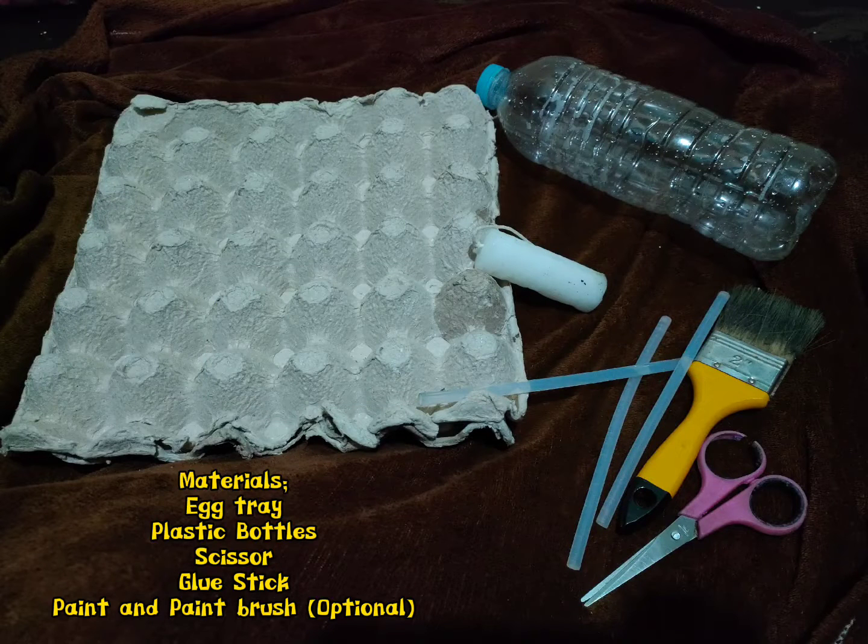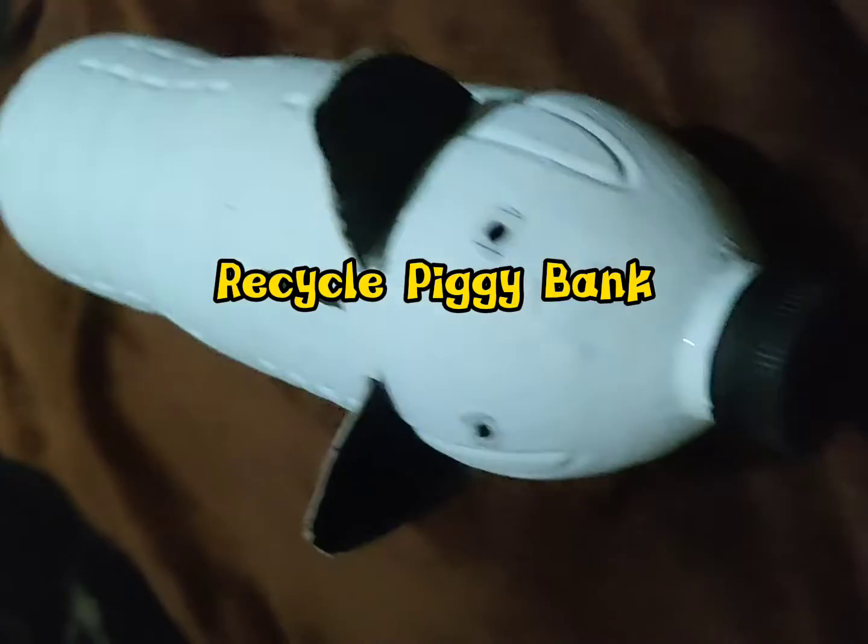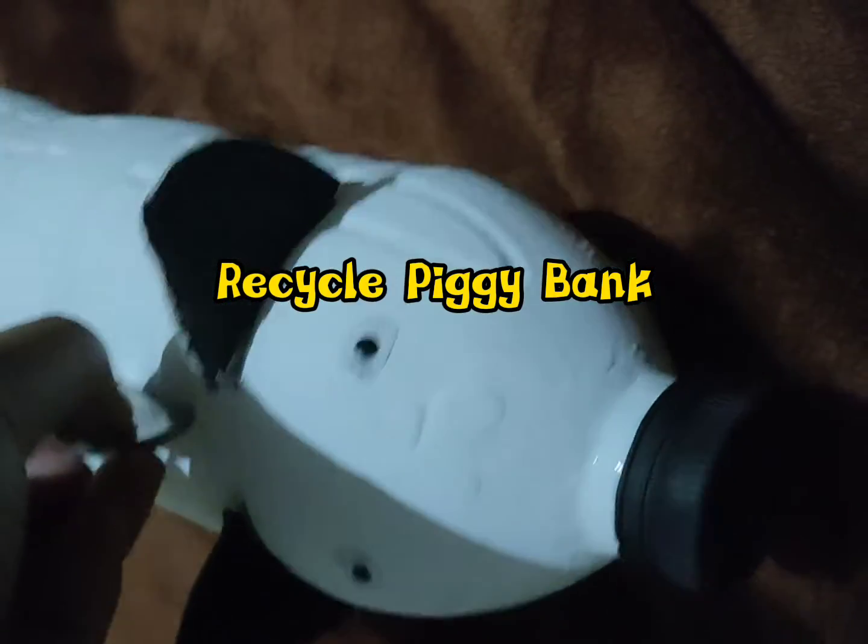Materials: egg tray, plastic bottles, scissors, glue stick, paint or paintbrush — it's optional. So I made 2 Recycle Projects. First is the Recycle Piggy Bank.